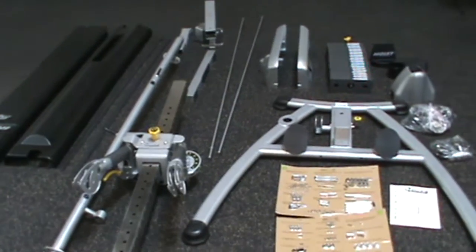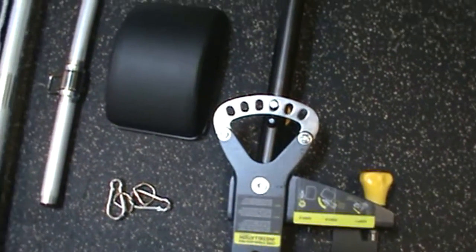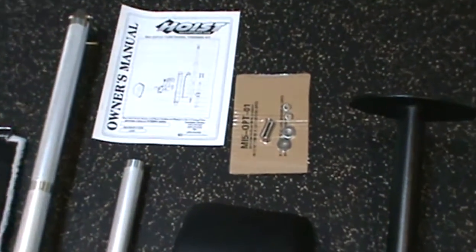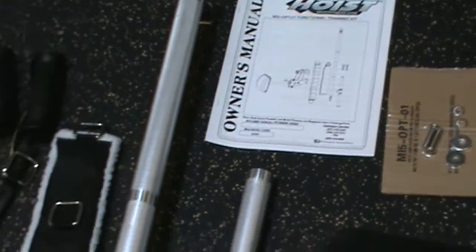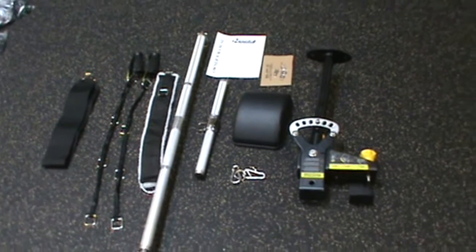Before beginning assembly of the Hoist MI5 functional trainer, please take time to read the instruction manual thoroughly. Please compare the tools and parts with the list provided in the manual to familiarize yourself with the parts before starting. Assembly of the Hoist MI5 requires at least two people.